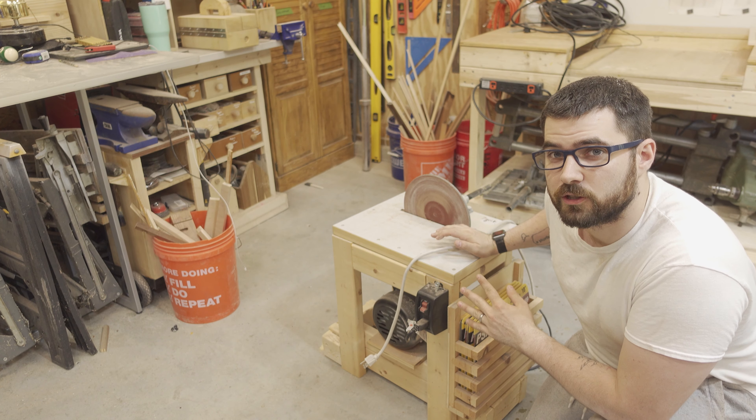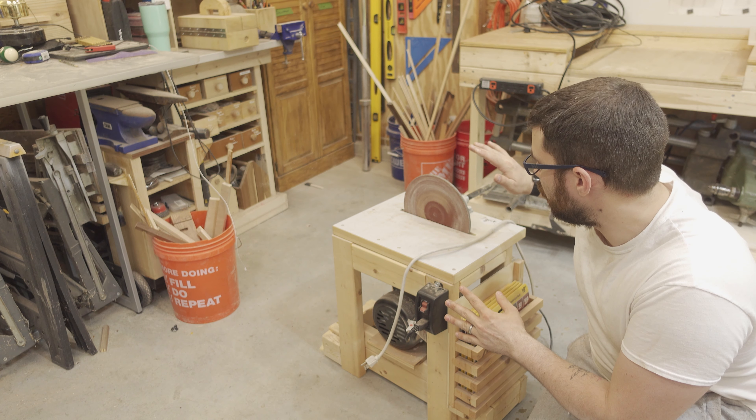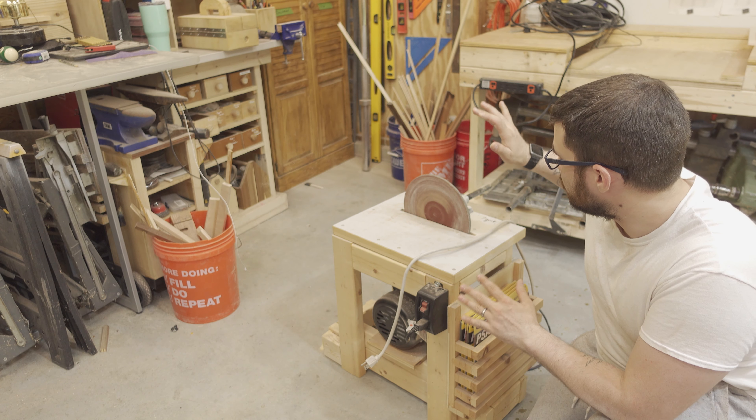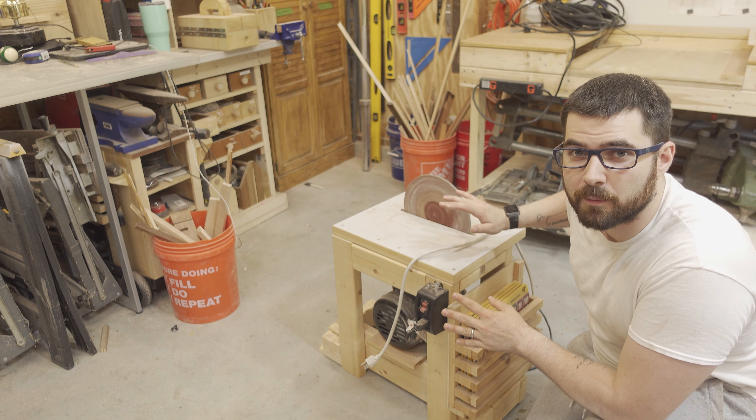There's nothing wrong with it functionally. It's just very over-complicated, a lot bigger than it needs to be, and I want to completely redo this and make it a bench top machine.